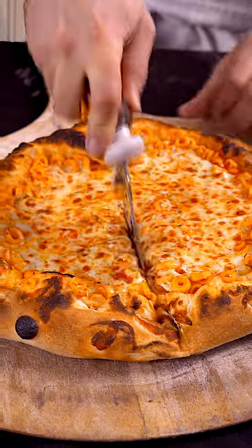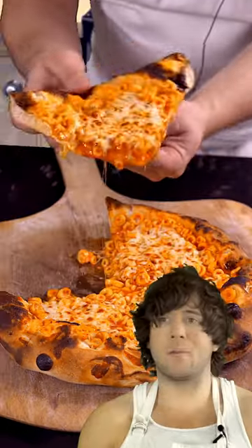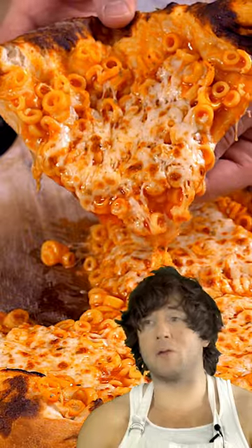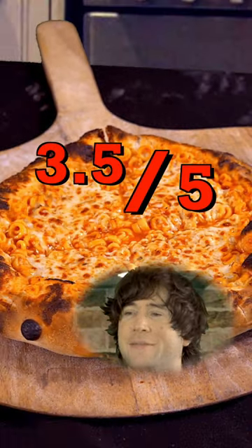Here it is — SpaghettiO pizza. Let's carve this pumpkin. The SpaghettiOs could use some work. I would do something to thicken up the SpaghettiOs, maybe add some tomato paste. I give it a rating of 3.5 out of 5. Yeah!